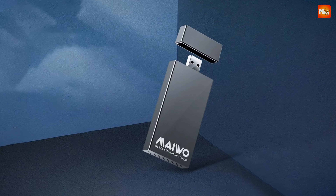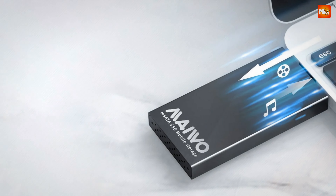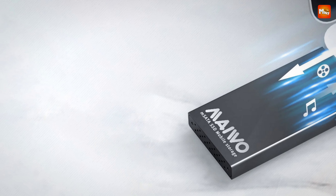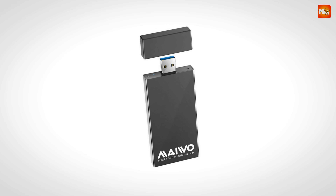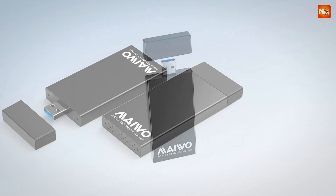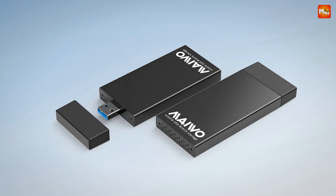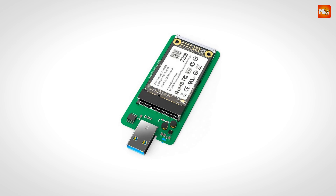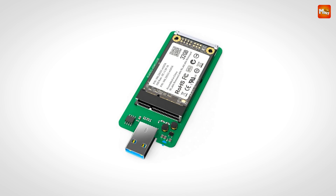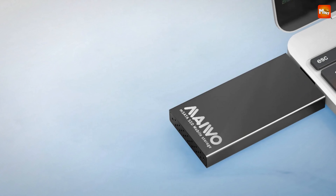One of the standout features is its excellent heat dissipation. Thanks to the aluminum alloy material and built-in cooling vents, the enclosure keeps your drives cool even during intense data transfers, helping to maintain stable performance and prolong the life of your SSDs. And let's not forget the blue LED light — a simple yet effective touch that lets you visually monitor the work status of your drive. It's a small feature, but it adds a lot of convenience.